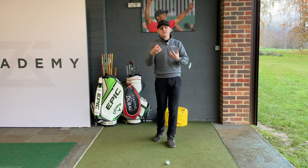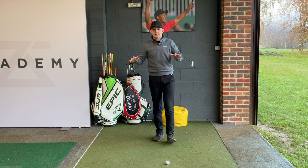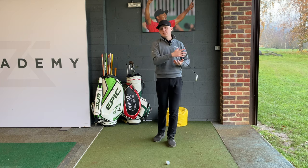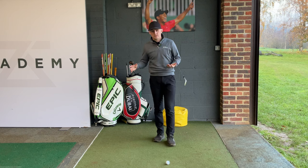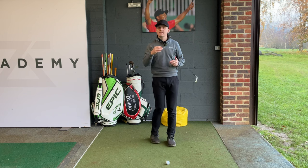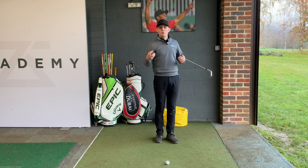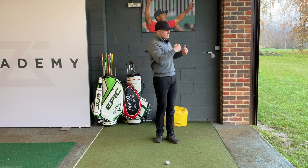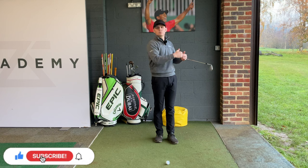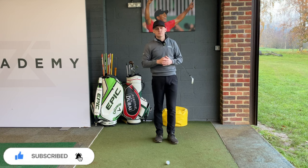Once you've done that, that's phase one — we've taken the guesswork out. We know exactly how far your pitching wedge, eight iron, six iron, and every other club goes. The last key here is to make sure you're using carry distance, not total distance. Carry is where the ball first lands. The rollout will change depending on conditions, but as long as you know the carry, you can estimate the rollout.